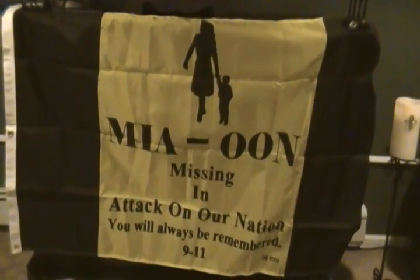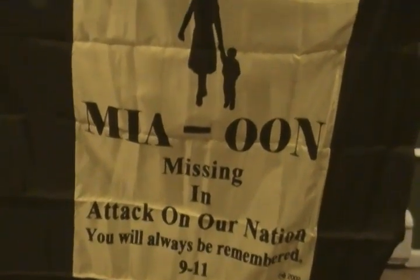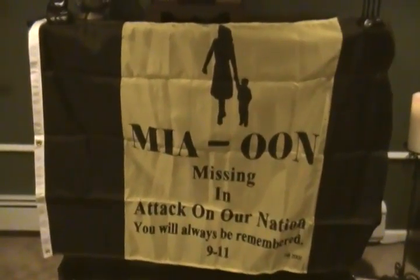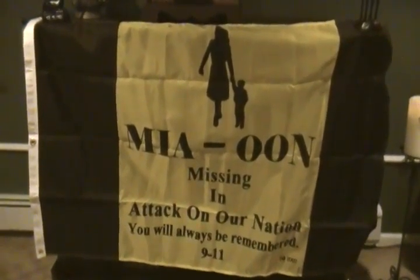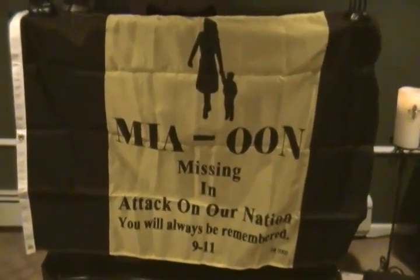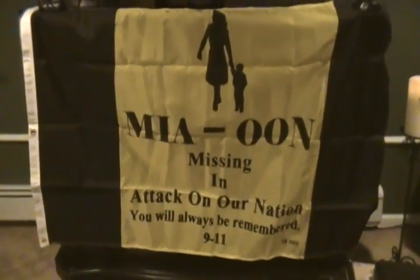This is a MIA/POW flag, which means missing in action on our nation — you will always remember 9/11. I just came across this flag in a box and it's been there for about 10 years. We had a few beers one night, me and this particular gentleman, got into deep thought, and he said 'take this flag,' and I did and put it in the box.